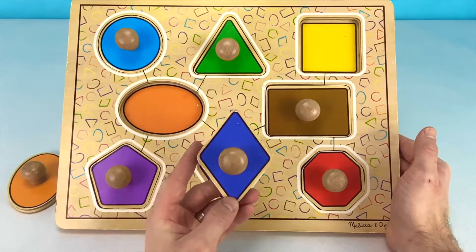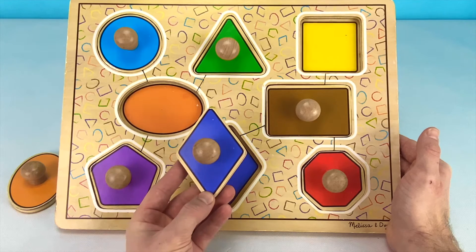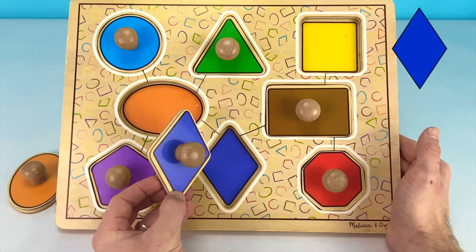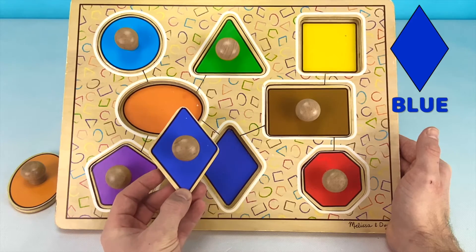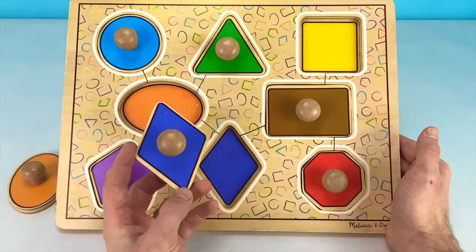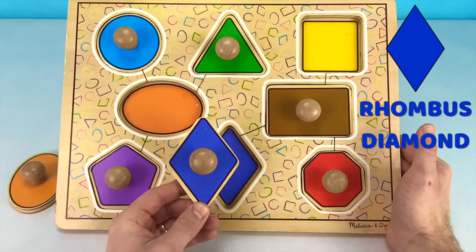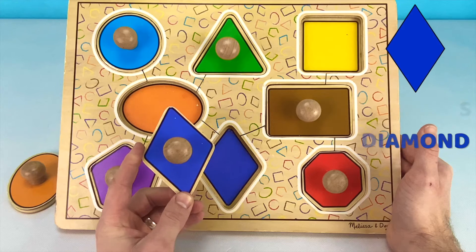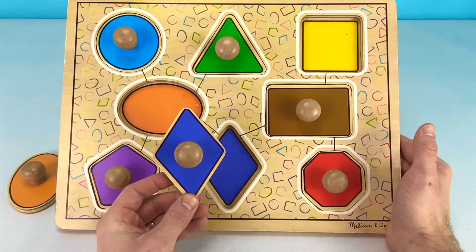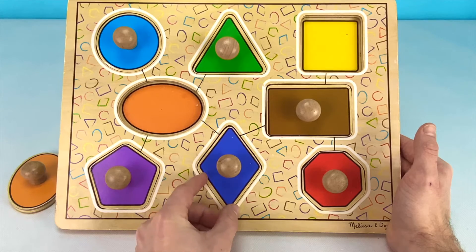Next we have this puzzle piece. Do you know what color this puzzle piece is? I think it's dark blue. Is that what you thought? Great job! This shape is called a rhombus or a diamond shape. It looks like two triangles put together. Let's put the rhombus on the puzzle now.